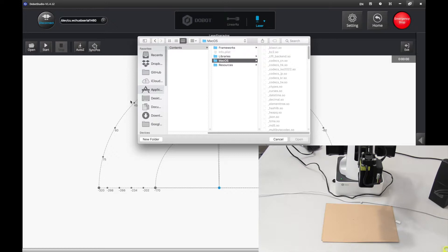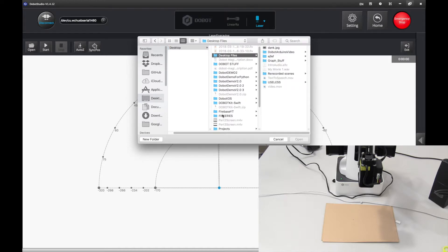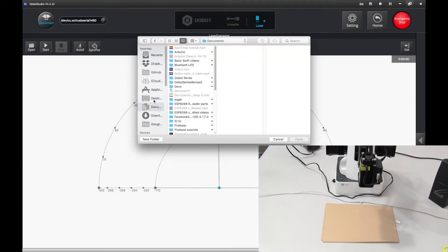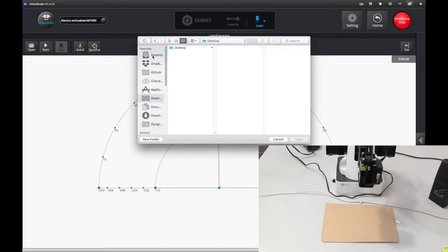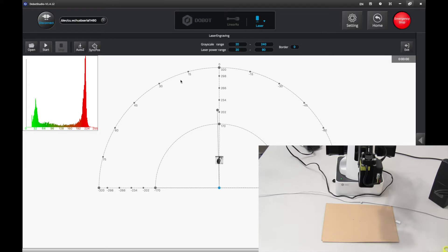I'm going to go to my path — I can't find it, but anyway you can do any normal photo. For example, if you find one here, I'm going to do my logo. Press open and then it will open and it's right here. I'm going to drag it to the center and make it a little bit bigger.